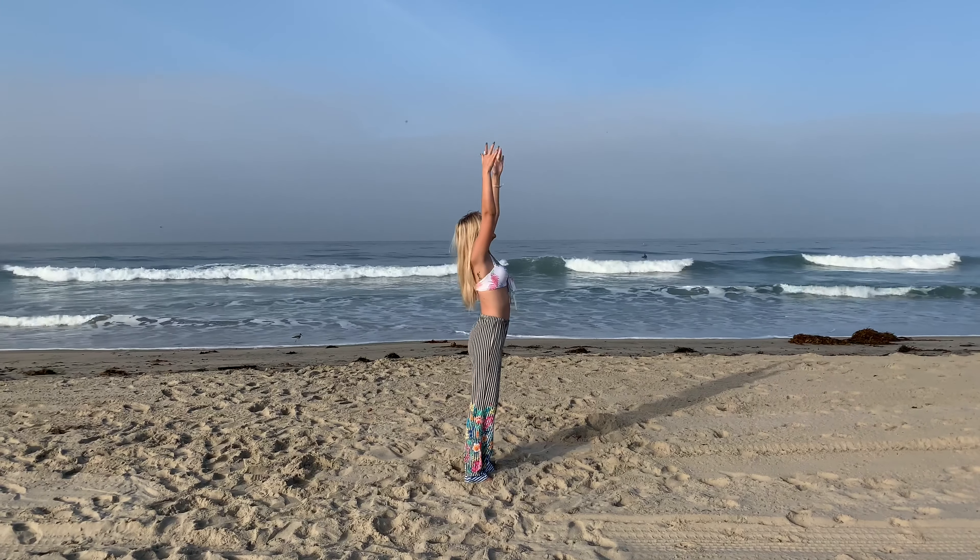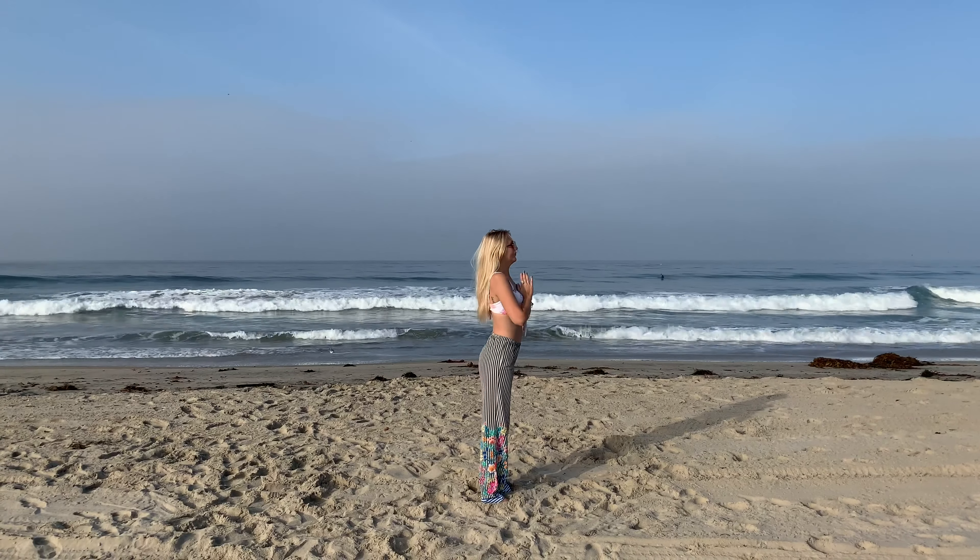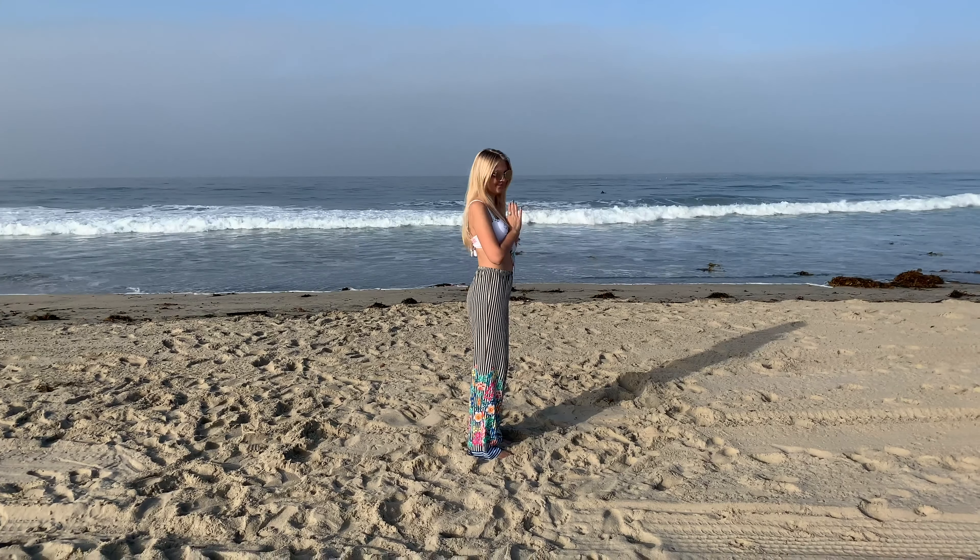And then come back up to the front. Inhale, arms up. Little backbend here. Exhale, hands to prayer. Deep breaths. Next, we'll be getting into our tree pose, raising up the right leg.